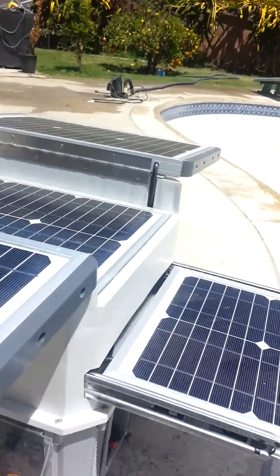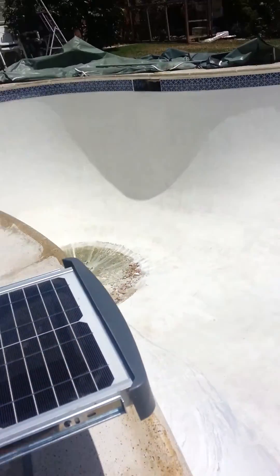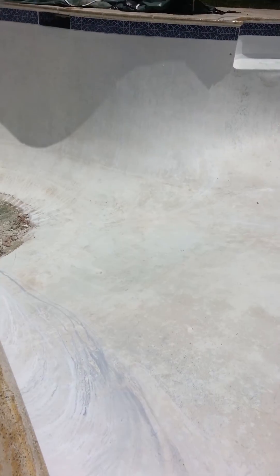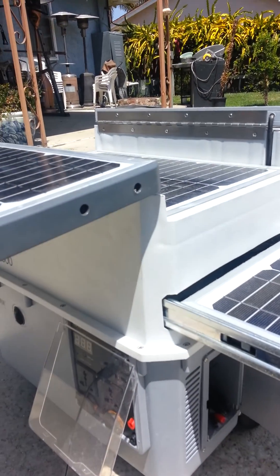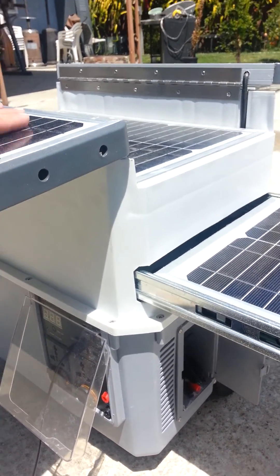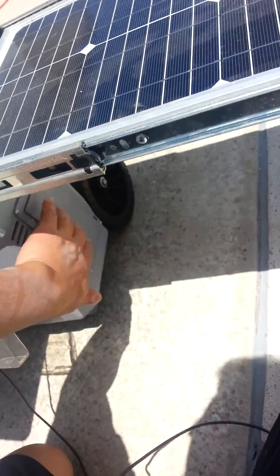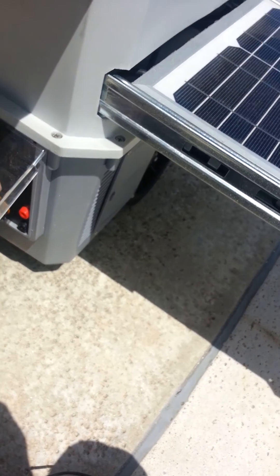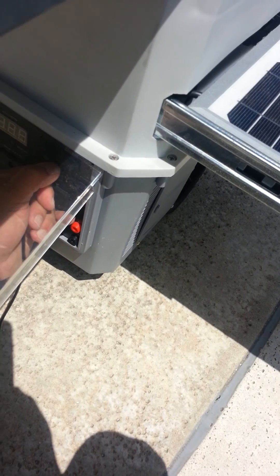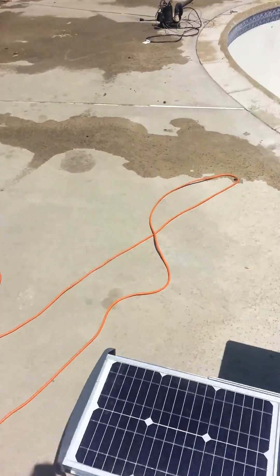All right, so today is cutting the border between the tile and the plaster. I use this as my power source — Solar Cube 1500, got it at Costco — and let me show you my tile cutter. I didn't get the job done.